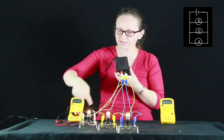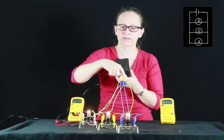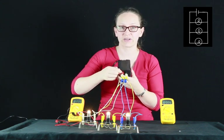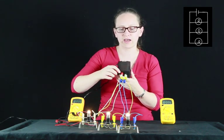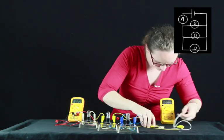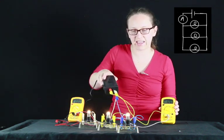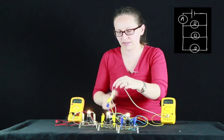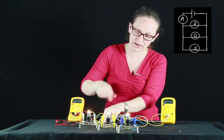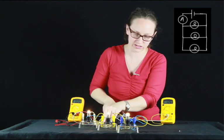Some of the current is flowing around the white wires, some around the yellow wires, and some around the blue wires. We expect all the current flowing out of the power supply to come through this one point. Let's use an ammeter to measure the total current at this point. The current flows out of the power supply through this ammeter and then branches to go through the three light globes before coming back to the power supply. The total current flowing through the circuit is 12.5 to 12.6 milliamps.